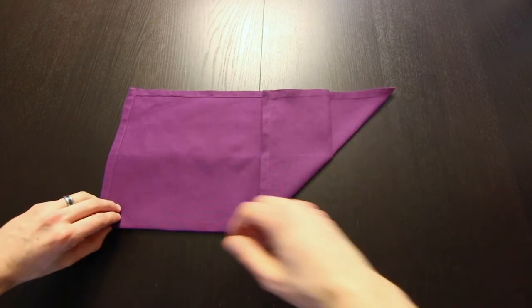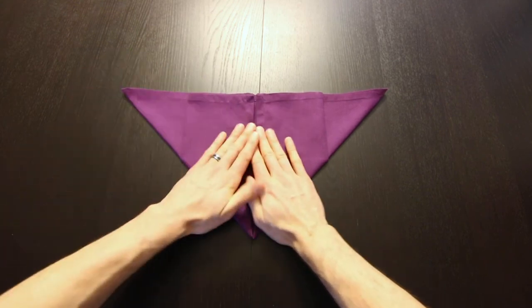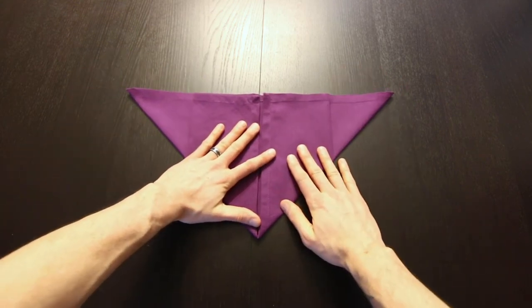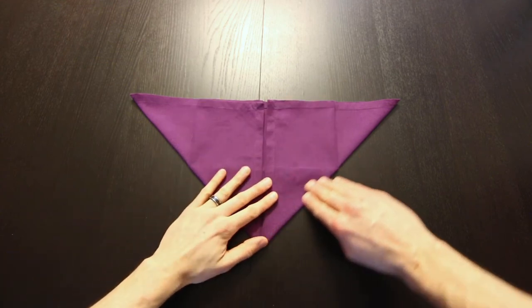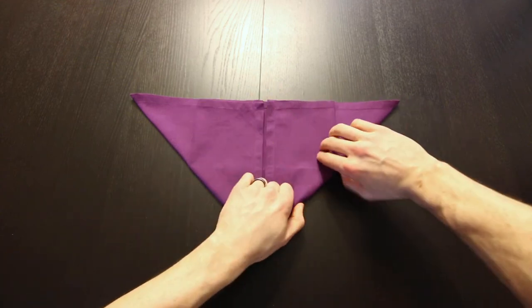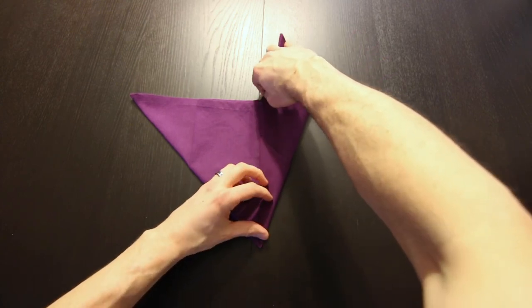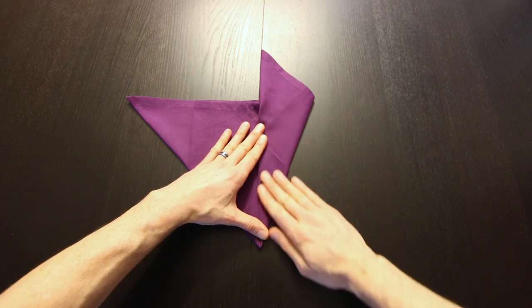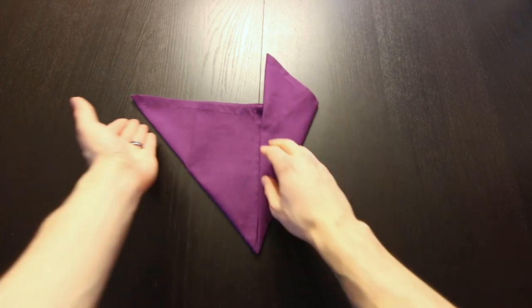Now do the same thing on the left side. Next, we're going to fold that in one more time, so we'll bring this edge into the center. And the same thing on the left.